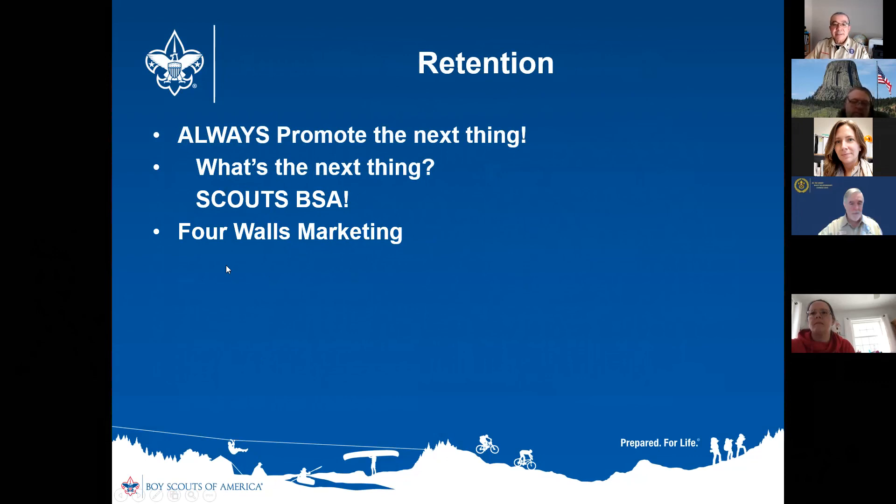Always promote the next thing. I encourage what I call four walls marketing — once you get somebody to join, don't stop marketing to them. During pack meetings, have older troop scouts come and lead the pack in silly songs or skits. If a scout is working on an Eagle project, pull them up to the microphone on the spot and have them tell everybody about it. When parents see a teenage kid take the microphone and speak without a hitch in their voice, that's impressive, and they look at their child and think 'I want you to be like that someday.'